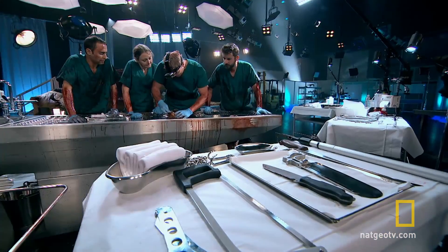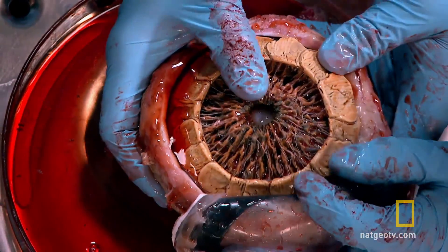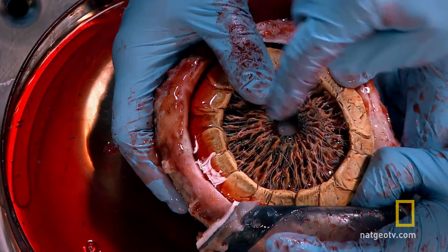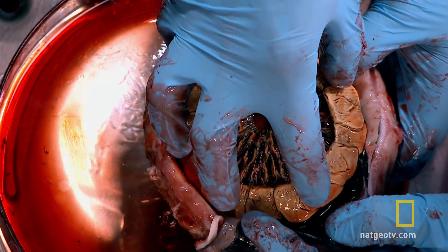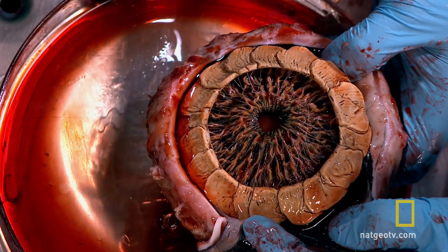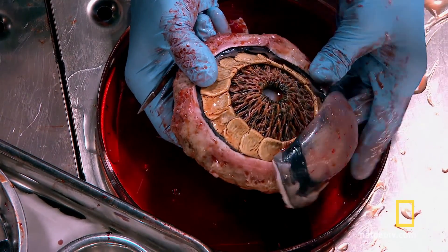These thin bones don't fossilize well, and few complete sclerotic rings have ever been found — they're very, very rare. Of all the dinosaurs I've dug up and all the ones I've studied in museums, I can probably count the number of good sclerotic rings I've seen on one hand. A sclerotic ring in a T-Rex has yet to be found, but in T-Rex's cousin Tarbosaurus from Asia, we do have some specimens that show the same bony eye ring.